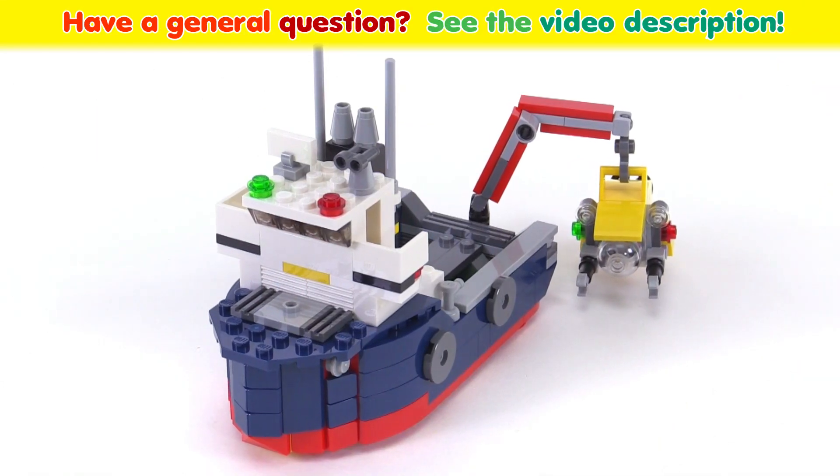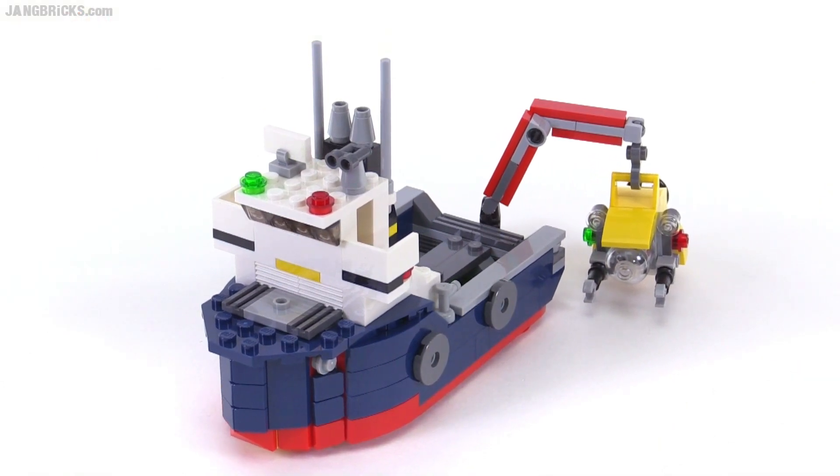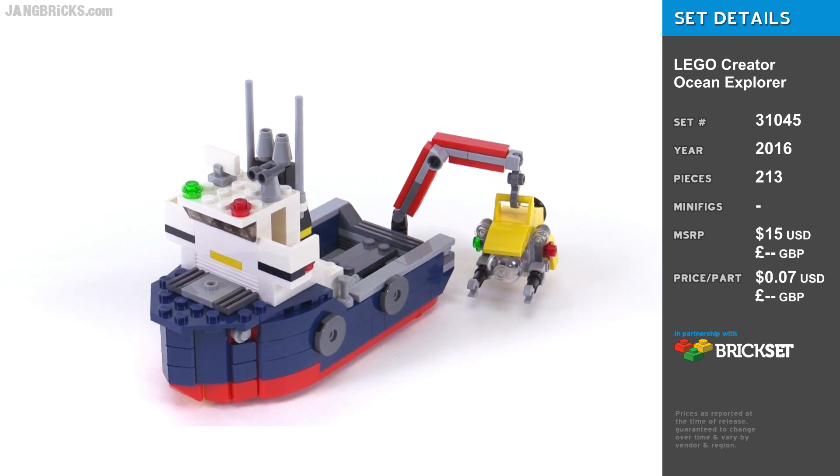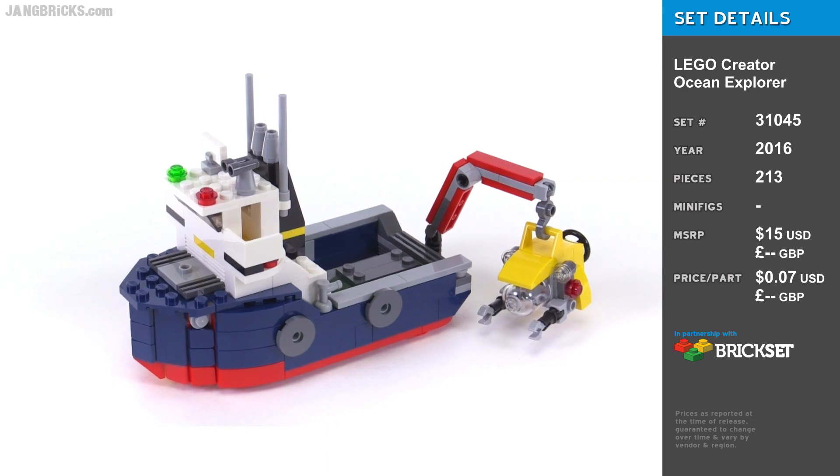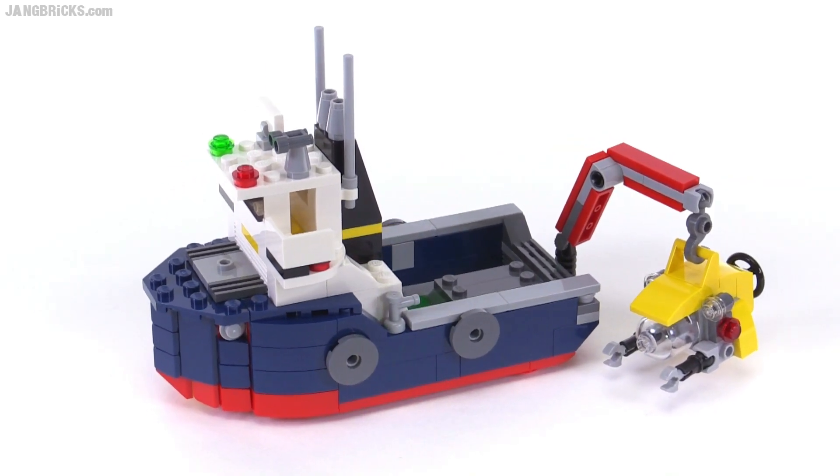Hello, it's Jang here with a look at the LEGO Creator Ocean Explorer 3-in-1 set, and you will see all three official builds in this one video. Starting with this one, this is the main one that they focus on, and it uses all of the parts.